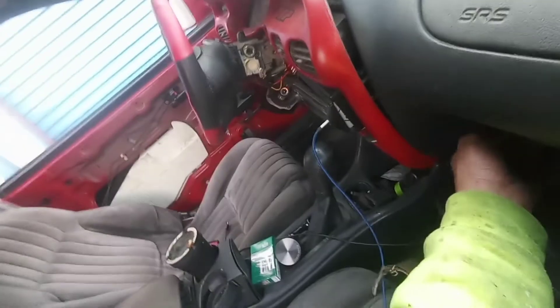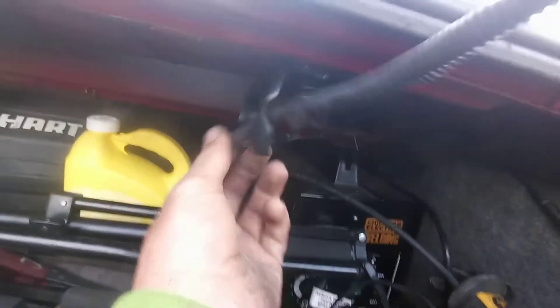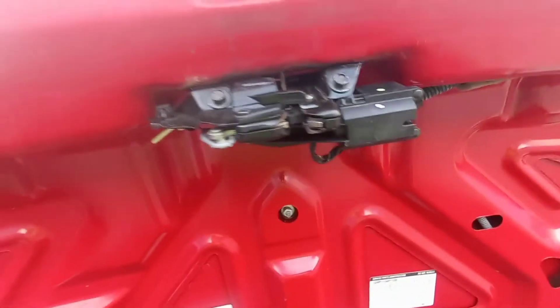There it is. Now let's come up here and make sure it works. So it latches and it pops — awesome! That came undone, I'm gonna have to pull that out and re-tape it better. But there we go — took like five or six minutes, two 10 millimeter bolts, two plugs. You can probably get this at the salvage yard for like five bucks.